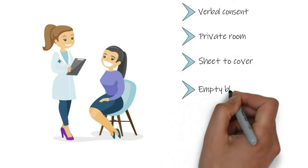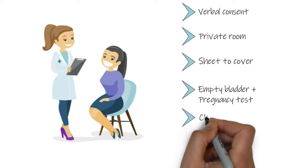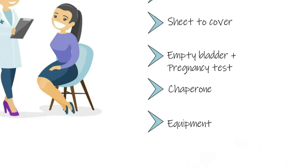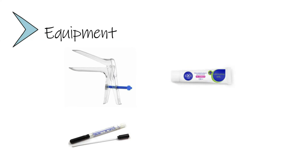We can ask her if she would like to empty her bladder and also perform a pregnancy test before proceeding with the examination. For this examination, we will need to have a chaperone present with us. Finally, we need to ensure we have all our equipment prepared, including a Cusco speculum, lubricant gel, swabs used to assess for any infections, and possibly a cervical smear brush.